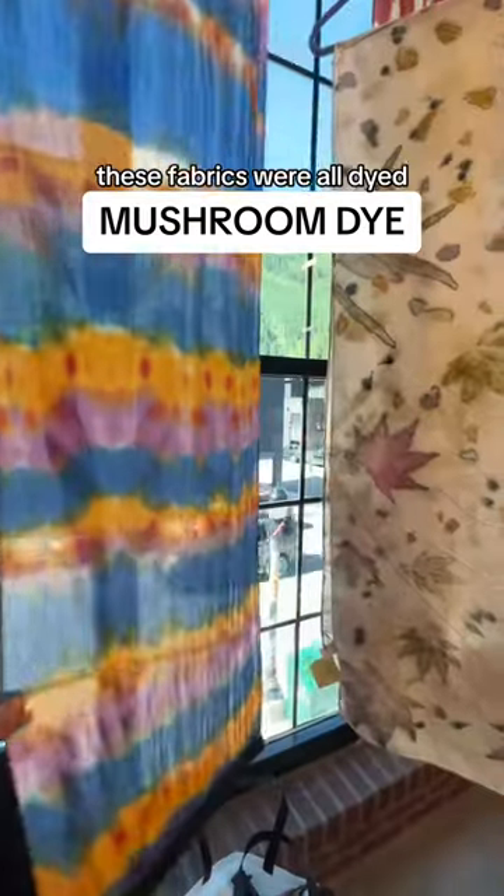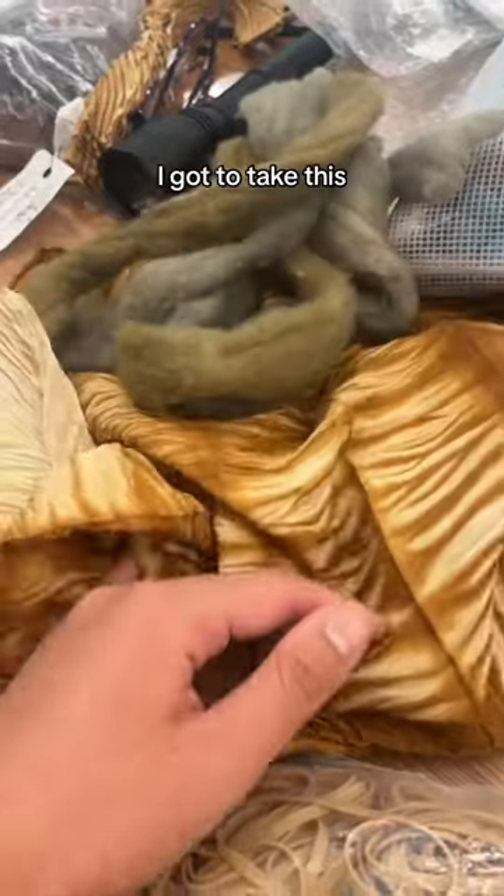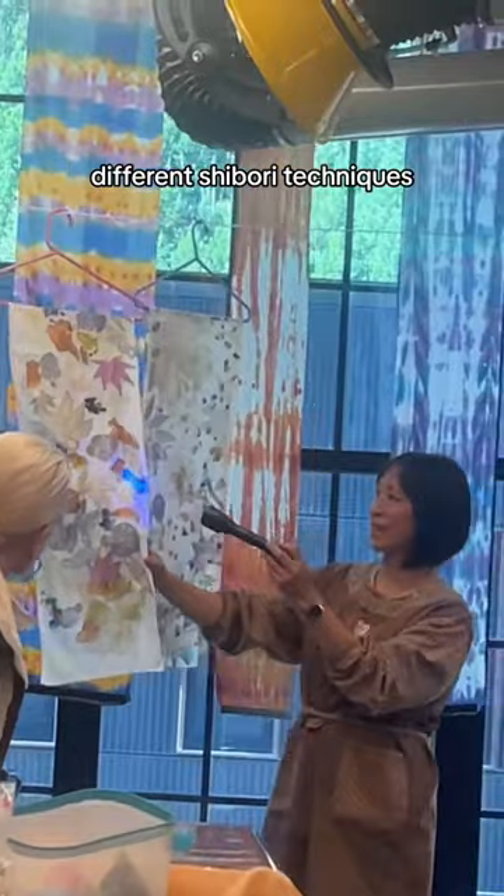Can you believe that these fabrics were all dyed naturally with botanicals, mushrooms, and lichen? I got to take this natural dye workshop with my Yumi and we learned all these different shibori techniques.